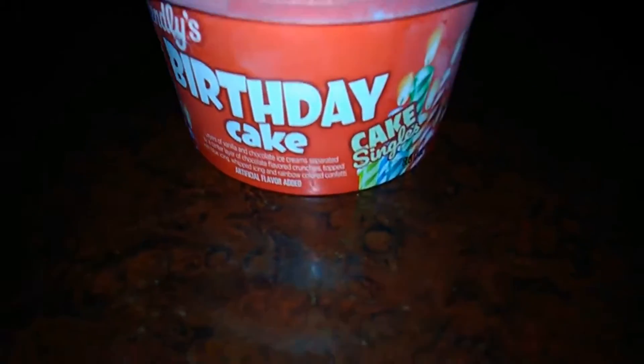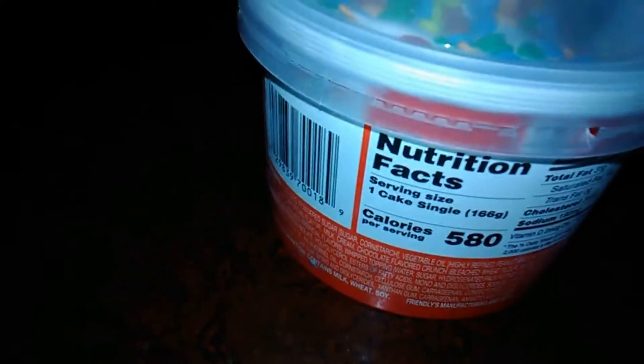It's the Friendly's birthday cake singles. I got this for $1.99 at Walmart. It's 580 calories. Let's see if it's any good.